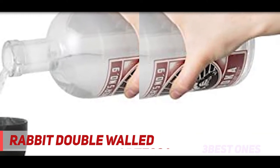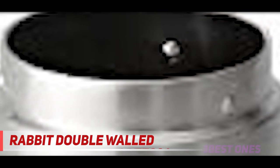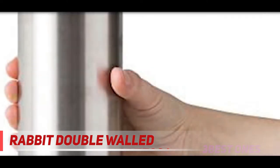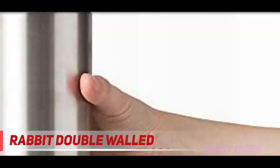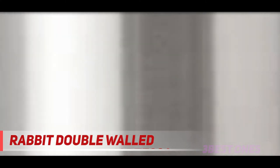Famous for their innovative wine openers, Rabid brings that same expertise to bear on this shaker. The stainless steel build gives you a tin that should stay the distance. The double-walled insulation is combined with a bayoneted lid that locks into place creating an airtight seal. This allows you to mix with confidence and no concerns about the liquid tumbling everywhere. Despite the tightness of the seal, Rabid has designed it so you can open it with ease, even if your hands are cold and wet.